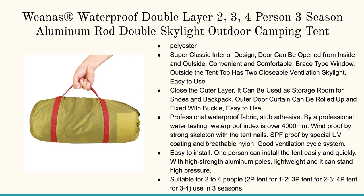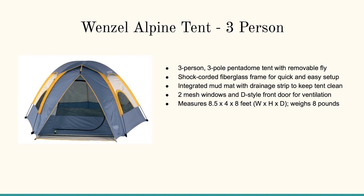If you need something that's quick and easy to grab, this is the Wienus Waterproof Double Layer 2, 3, or 4-person tent. It's got the Aluminum Rod Double Skylight Outdoor Camping Tent. And finally, the Wenzel Alpine Tent, 3-person. All of these have high customer ratings, so that's why they show up on this page.